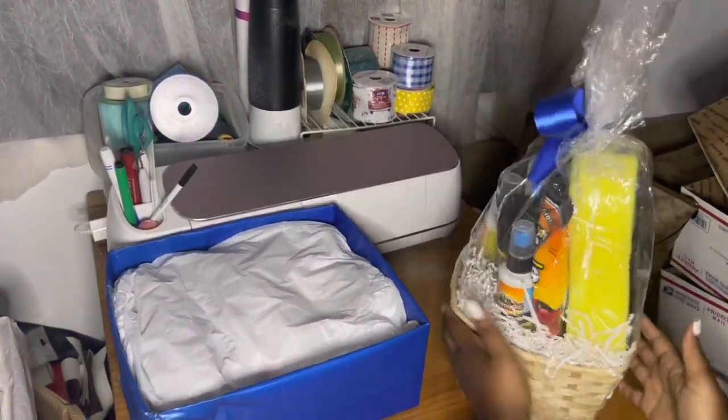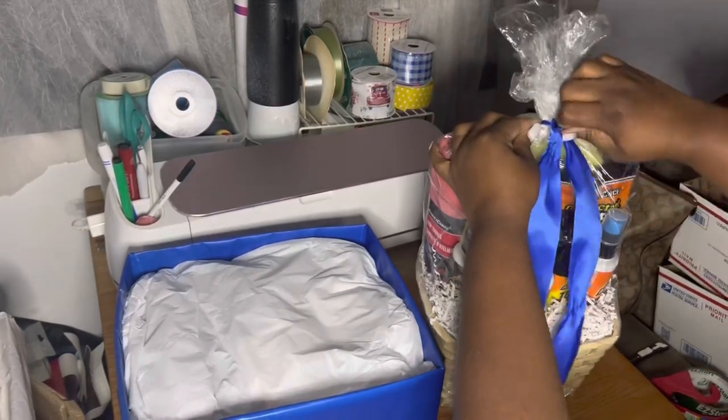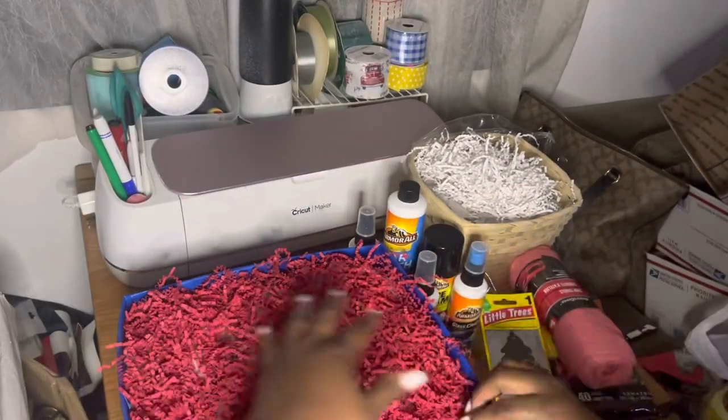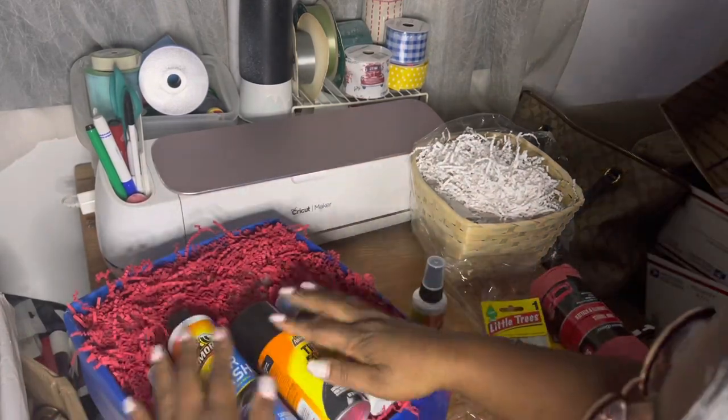Welcome back to the channel, I'm Velutra, the Crafty Black Girl. Today I'll be showing you how I'm repackaging this car wash basket that I created for Father's Day. I had a couple left over, so I'm going to go ahead and throw them into a wrapped box.